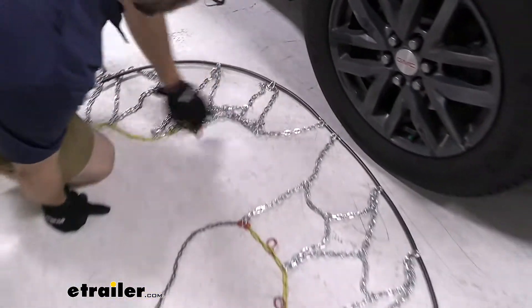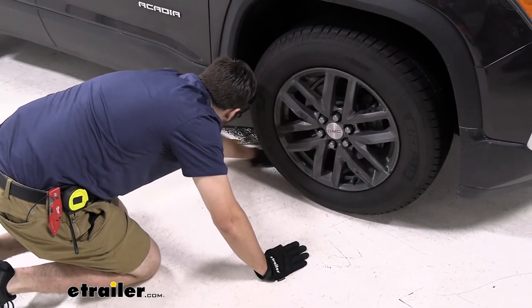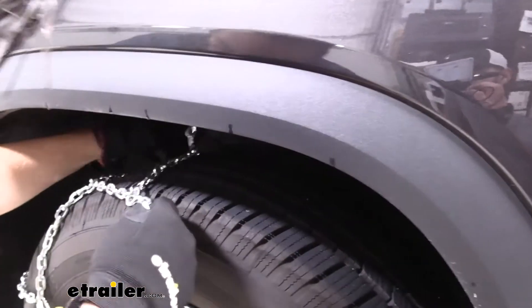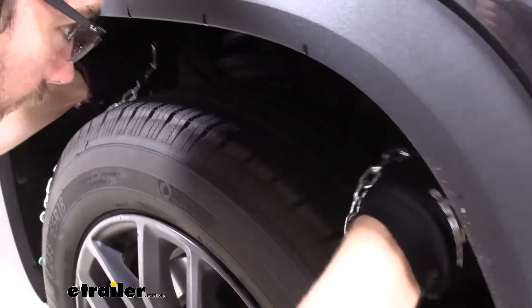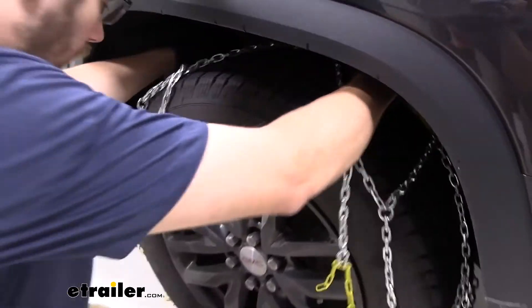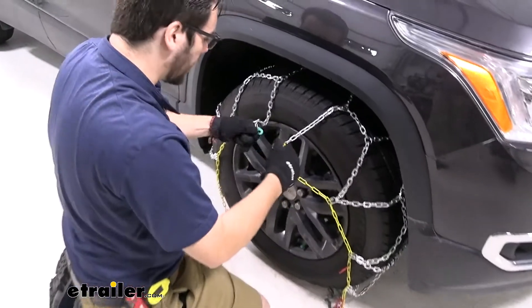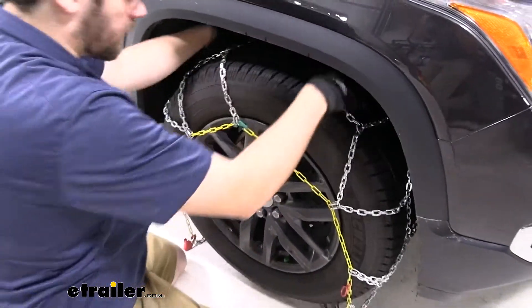Now that we have everything nice and cleaned up here, I'm going to go ahead and bundle these chains, making sure I'm not creating any kinks as I do so. I'll sling this across our tire, take our ends, and pull the chain all the way up and across. Then we make our first connection with both elements in the back. After that, I can start setting my chain all across my wheel and make my first connection at the top on the front with this green little link, setting my chains appropriately across my wheel.